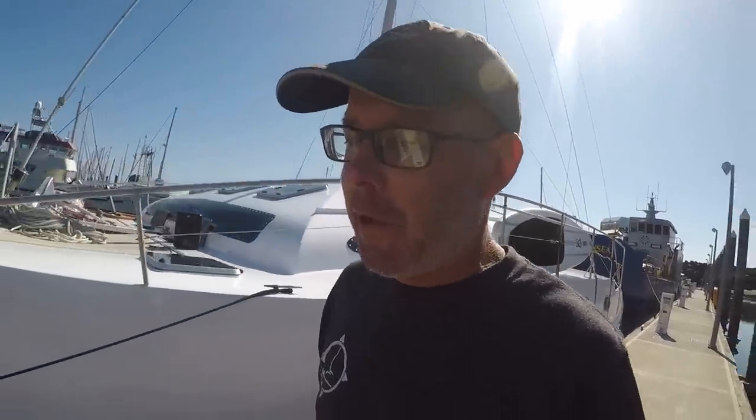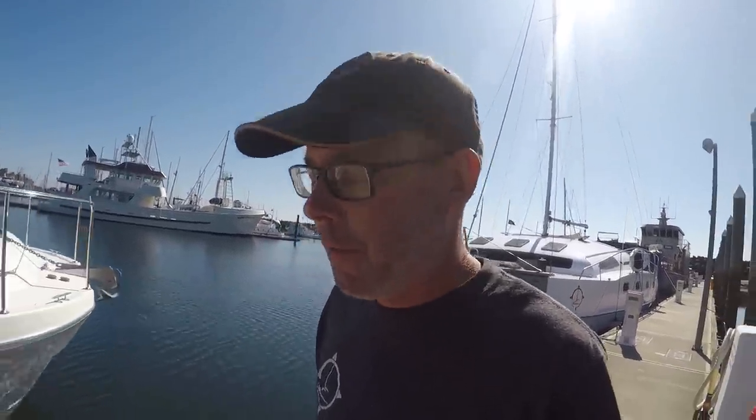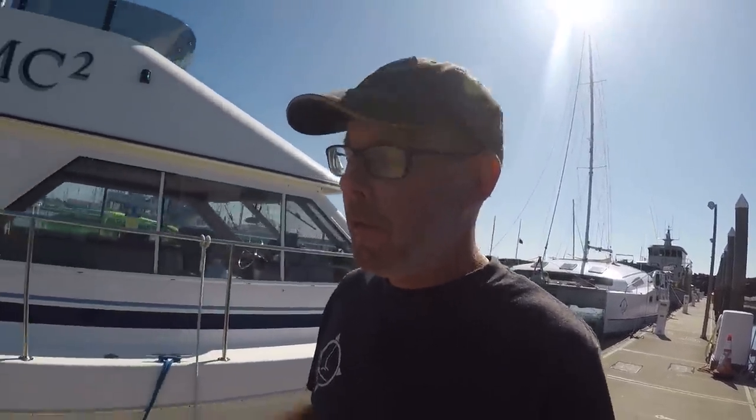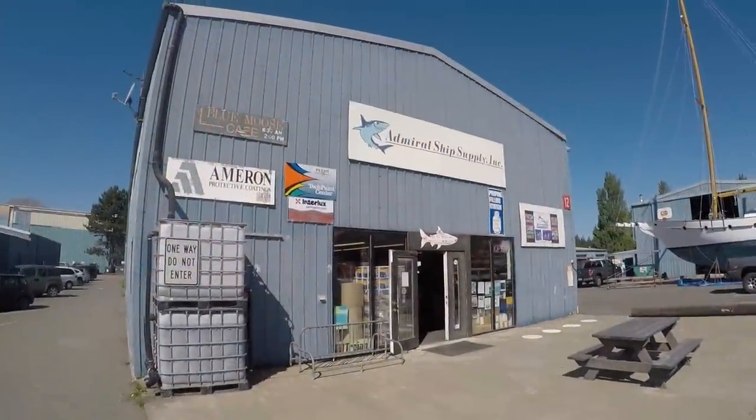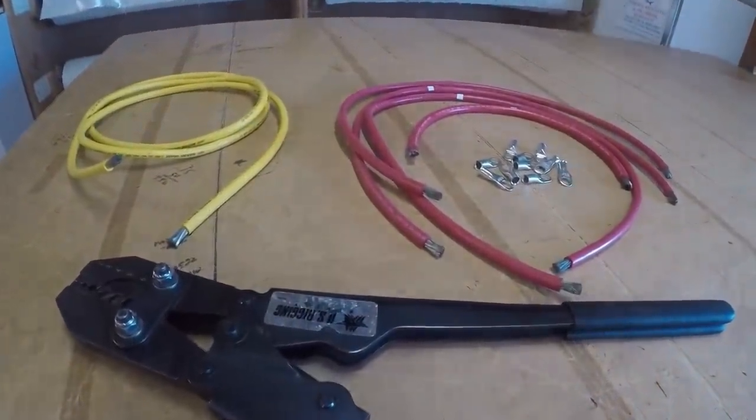We finished up all the mechanical aspects of the anchoring system. Had to modify the bow roller, got the windlass installed, all the backer plates are in, everything feels real strong. Now I'm starting the electrical end. I'm going to run up to Admiral real quick and borrow their lug crimp - I've got five different cables to put lugs on and they've got a better crimper than I do.